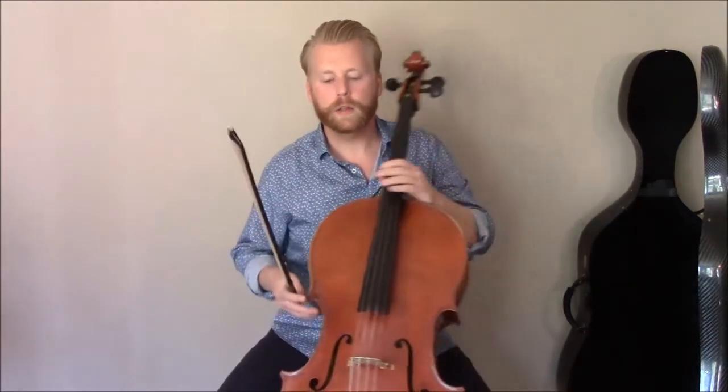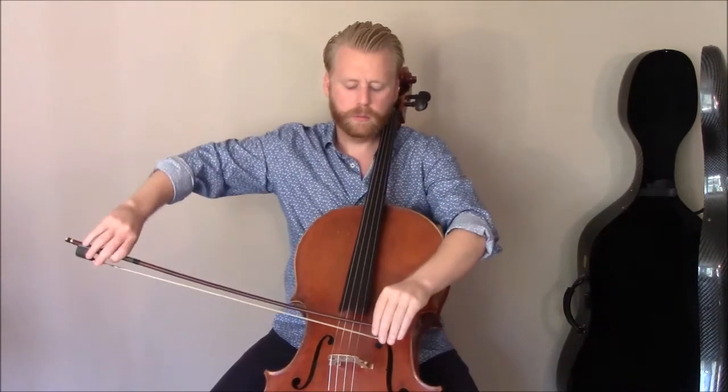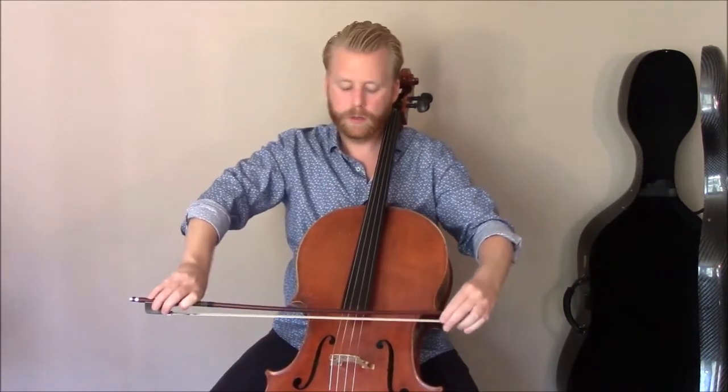So why is this important, and why is it so valuable, and what sort of problems might it solve? One common thing I see in a lot of students that first come to me: they might have an extreme posture in their bow grip that's either far too pronated or leaned over to the first finger.